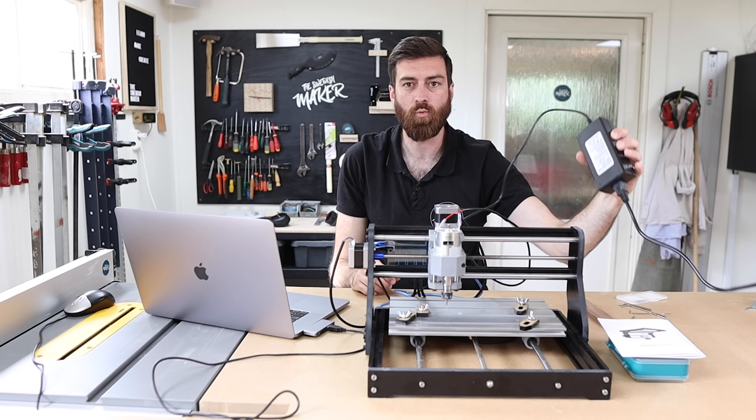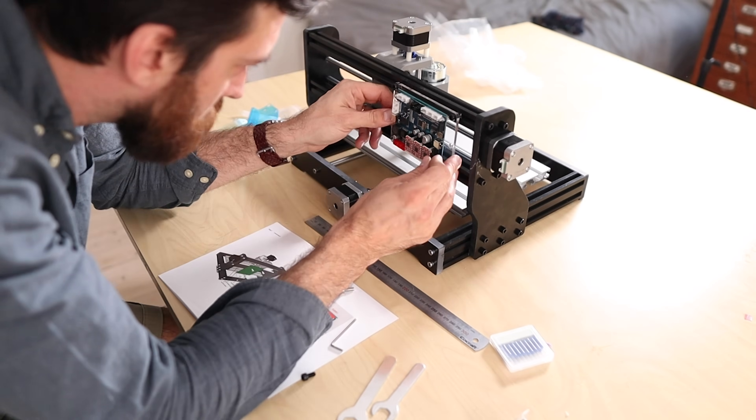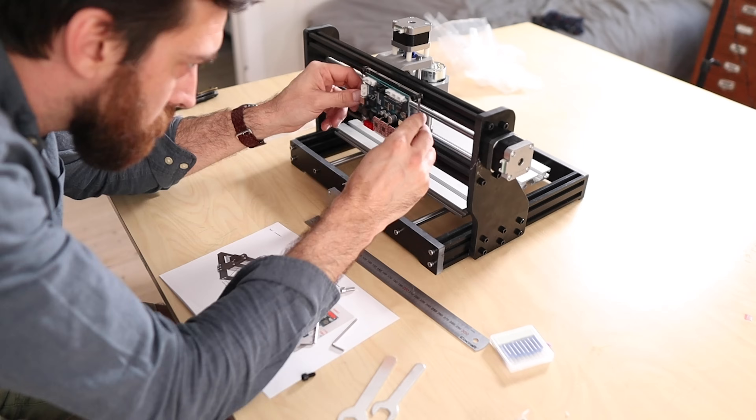It comes with a 24-watt power supply and a USB cord that goes from the control board directly into the computer.